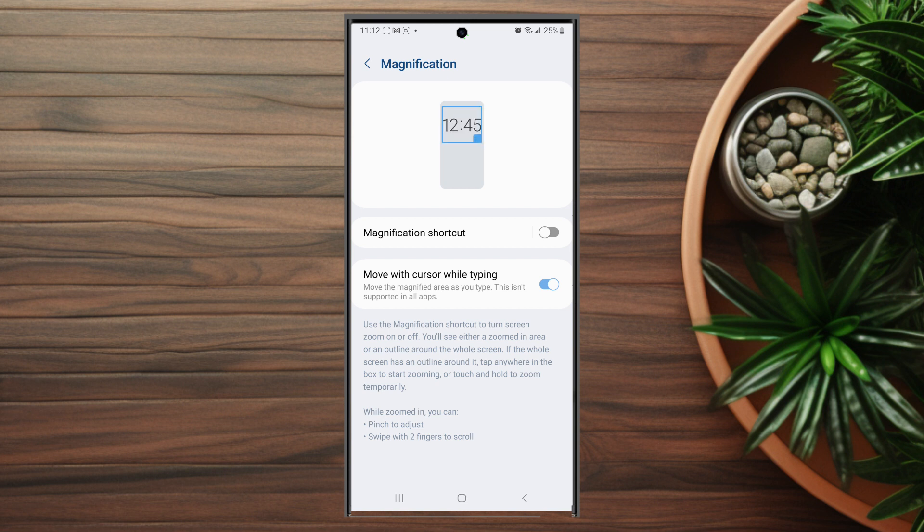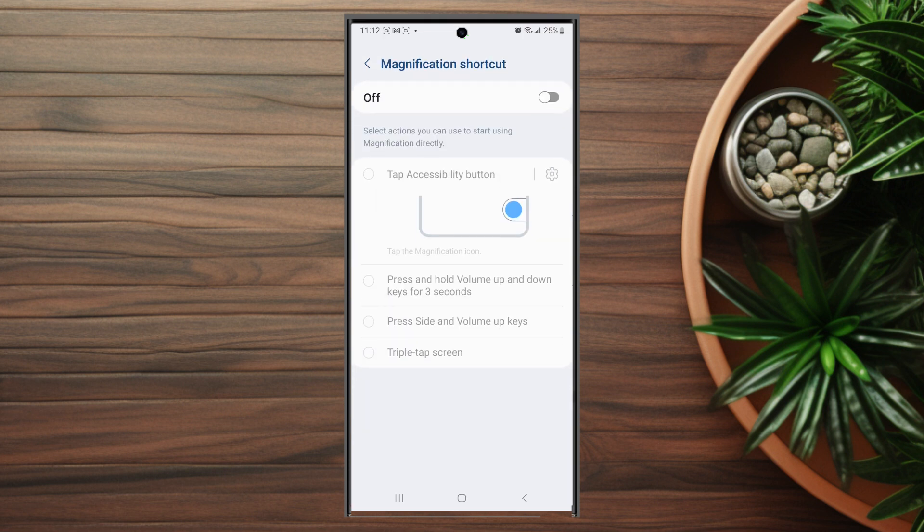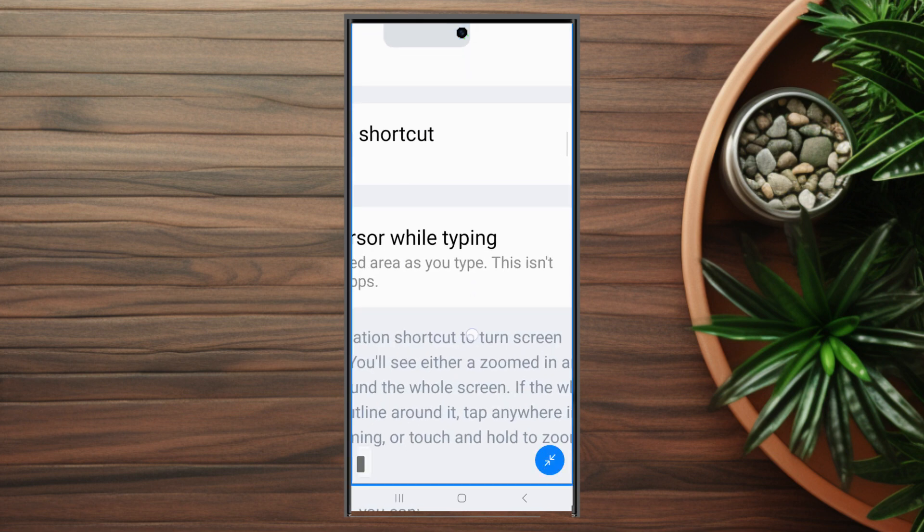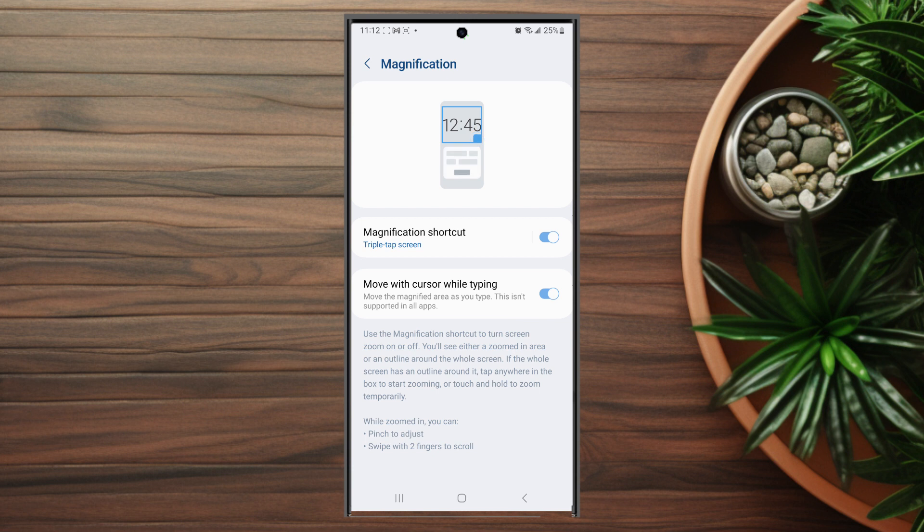After you hit magnification, you want to hit the magnification shortcut and then toggle this on. From there there's an option at the bottom where you can triple tap the screen, and once this is on, if you triple tap the screen you'll see that magnification will be turned on.